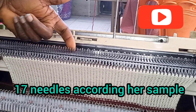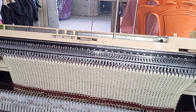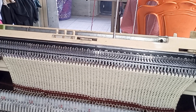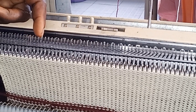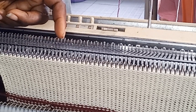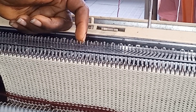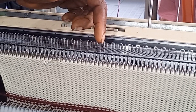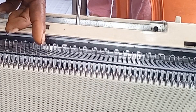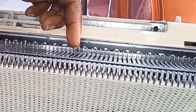She asked how she can go about it. You have to count 17 needles — that's the must-do for the first set. You have to count 17 needles and bring the 18th needle to hold in E position. I'm counting the 17 needles now: one, two, three, four, five, six, seven, eight, nine, ten, eleven, twelve, thirteen, fourteen, fifteen, sixteen, seventeen — then the 18th needle comes out to E.